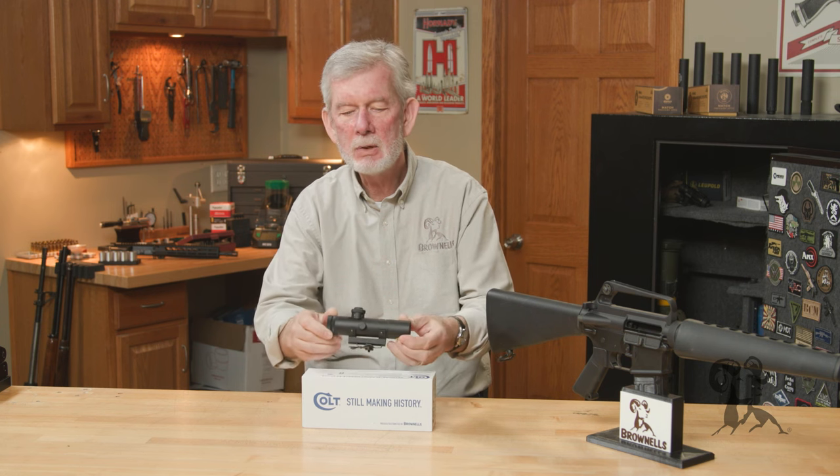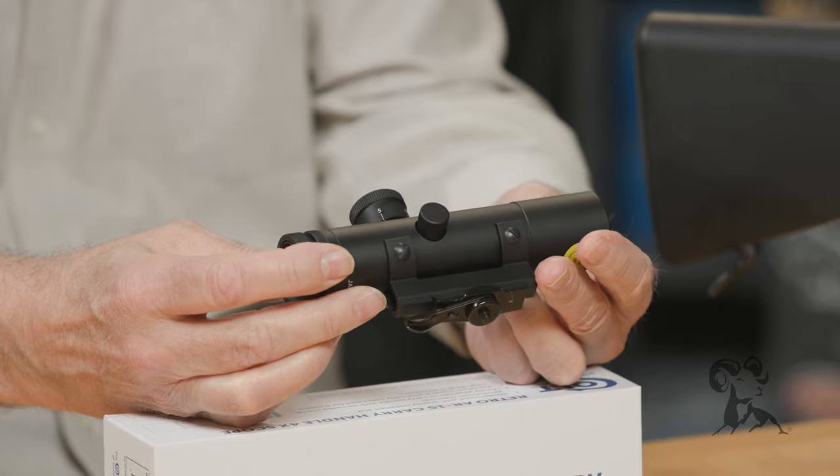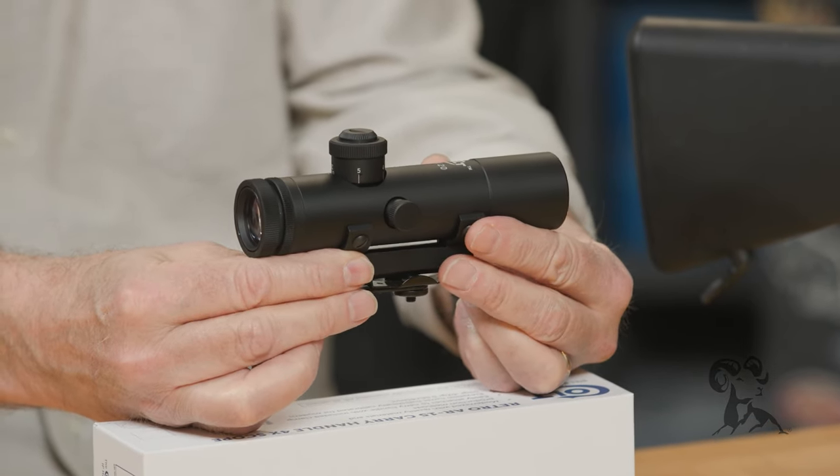The optics are better, the coatings on the lenses are better. This is everything the original scope was supposed to be, and as someone who came of age back in the 70s and 80s, you know this used to be the hot setup on your carry handle gun.